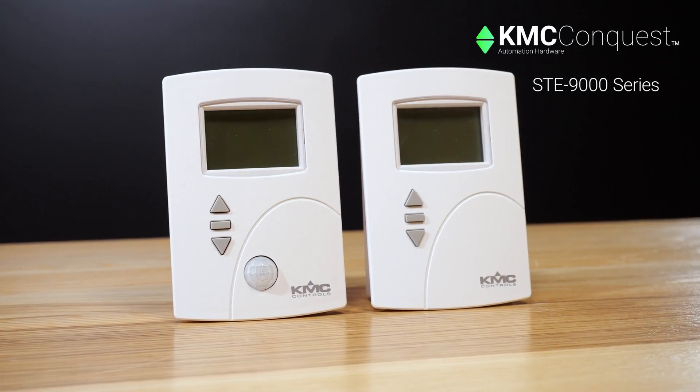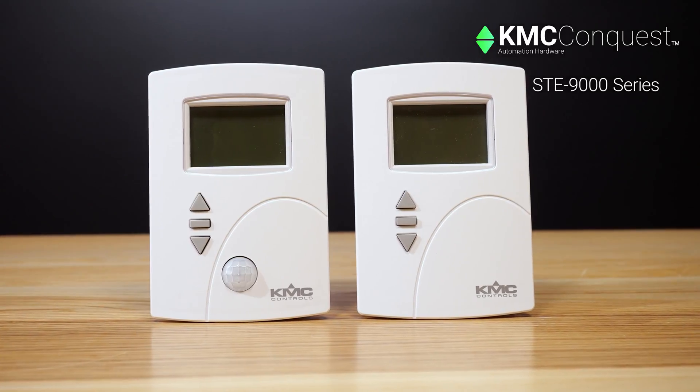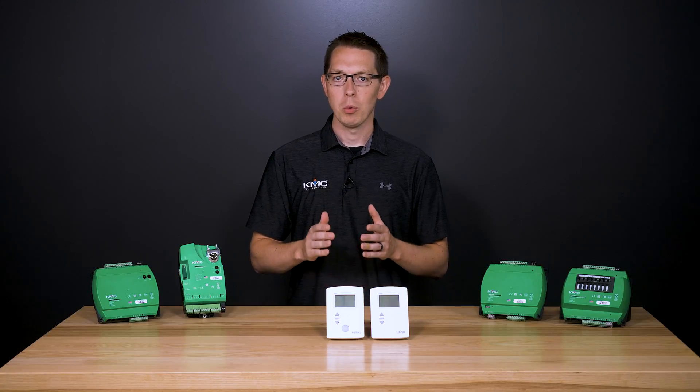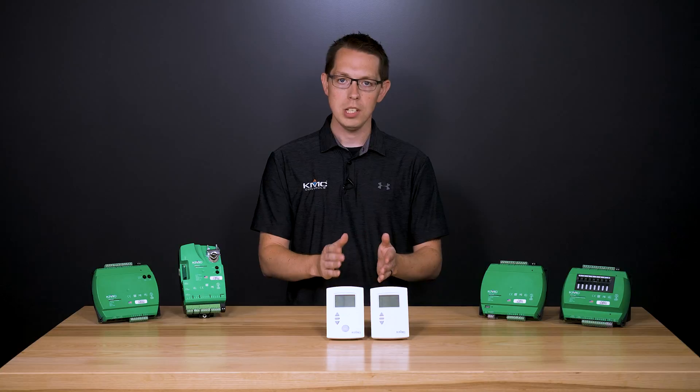The KMC Conquest STE 9000 series net sensors are our wall-mounted digital space temperature sensors designed for use with our KMC Conquest controllers. In this video we are going to give you an overview of the VAV balancing process using a net sensor.